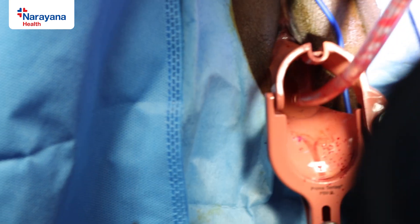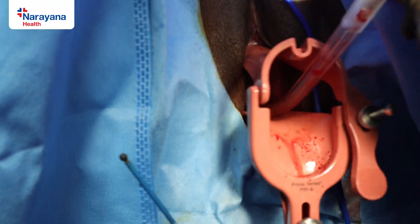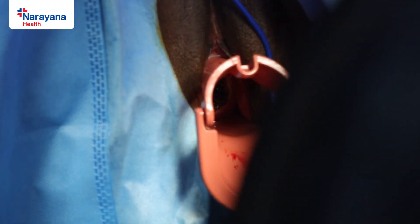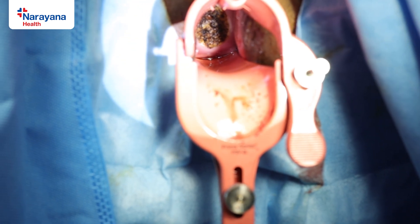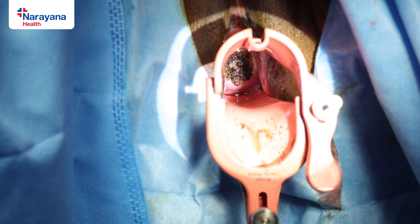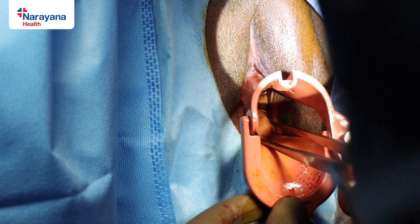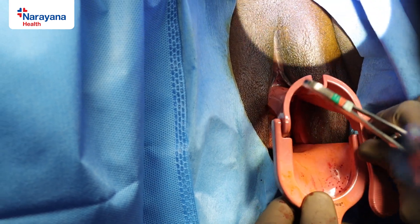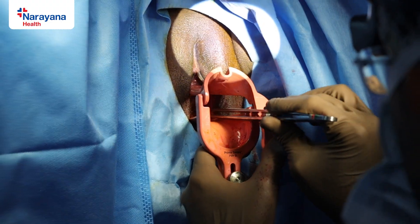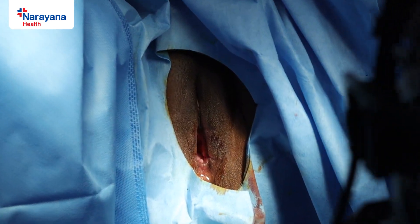Once hemostasis is achieved, a roller gauze soaked in betadine and hydrogen peroxide is inserted as a pack, which will be kept for around 12 hours. A Foley's catheter is then inserted. This completes the LEEP procedure.